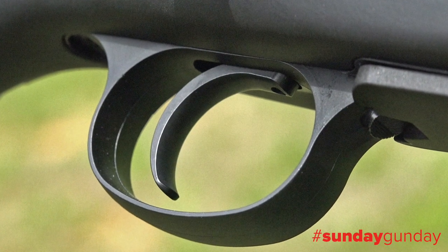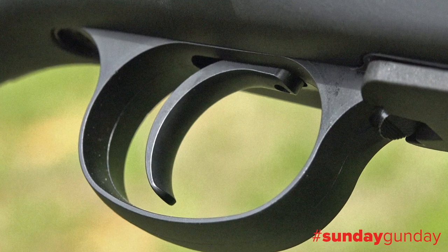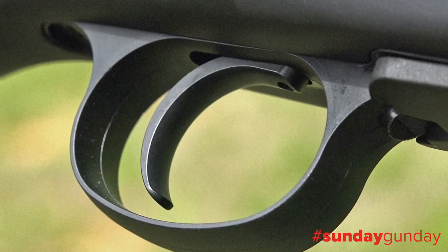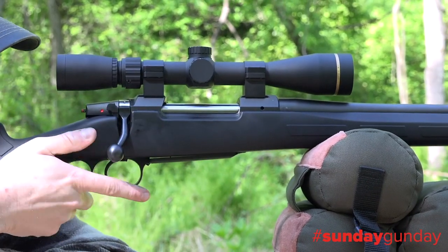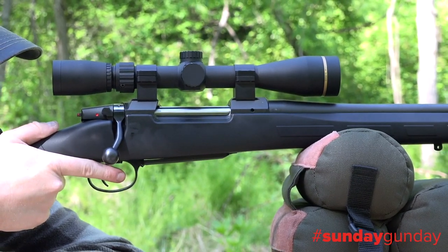The factory trigger is impressive. Crisp and clean, it's fully adjustable for both pull weight and creep, and along with a solid action and factory lapped barrel is responsible for the sub-inch accuracy we've seen from this rifle.